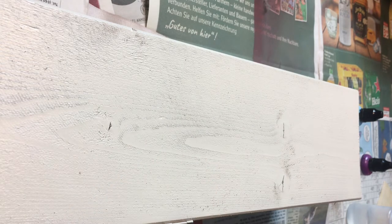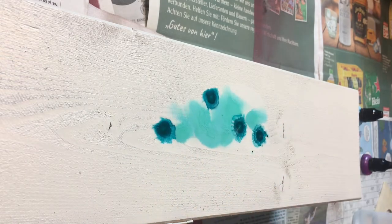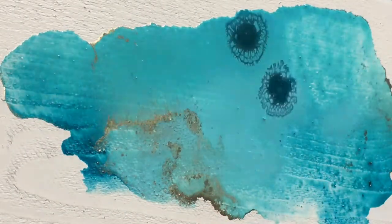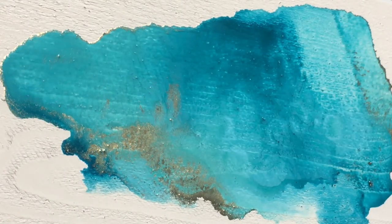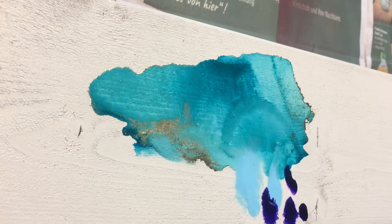Now to the fun part! I start by applying ink droplets to the surface of the box. I dilute them with isopropanol to make them flow more freely, then move the colors around with a normal hairdryer until I'm satisfied with the result.